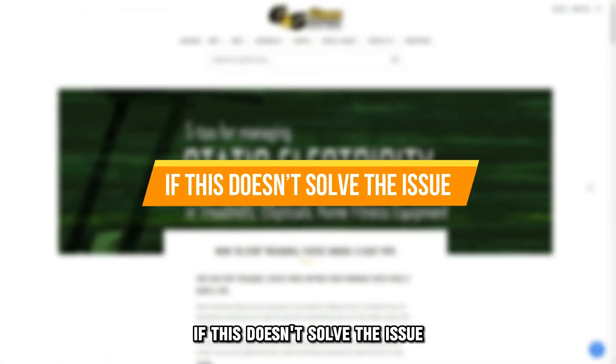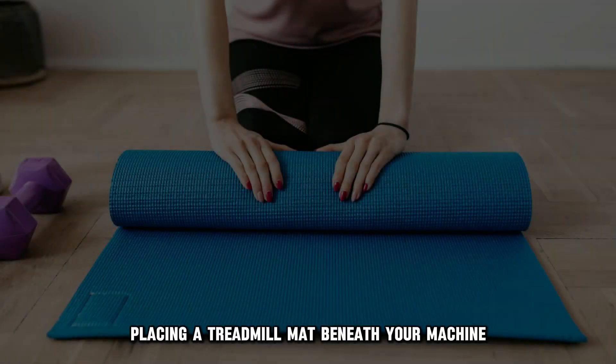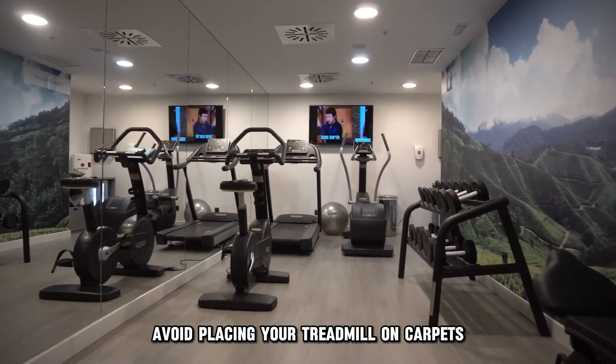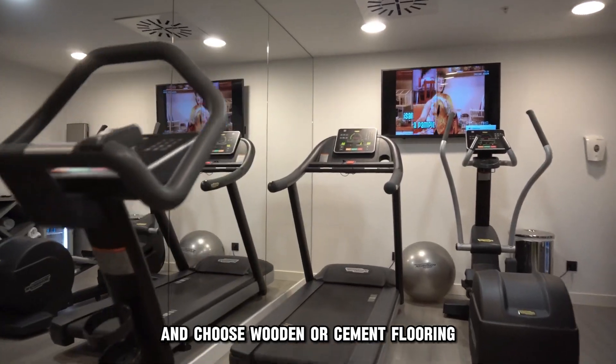If this doesn't solve the issue, you may need a treadmill mat. Placing a treadmill mat beneath your machine reduces equipment vibration and static. Avoid placing your treadmill on carpets and choose wooden or cement flooring.